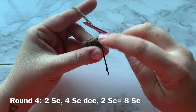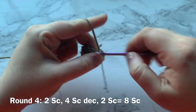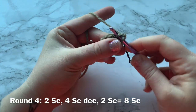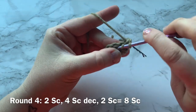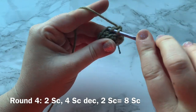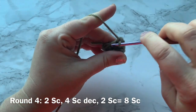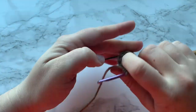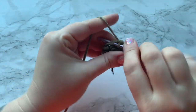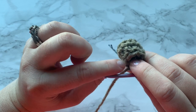Round four: work one single crochet into the first two stitches, then do four single crochet decreases worked into the front loop only of the next two stitches. Decrease and repeat that three more times. You should have two stitches remaining — work one single crochet into each, for a total of eight single crochets for round four.